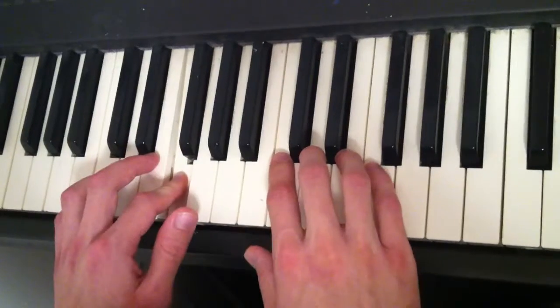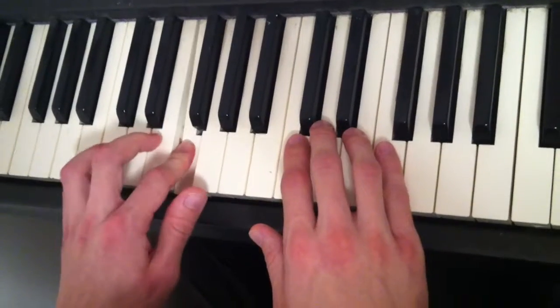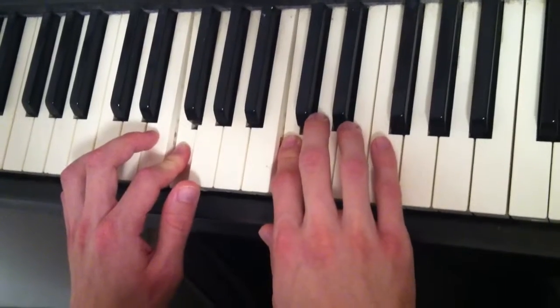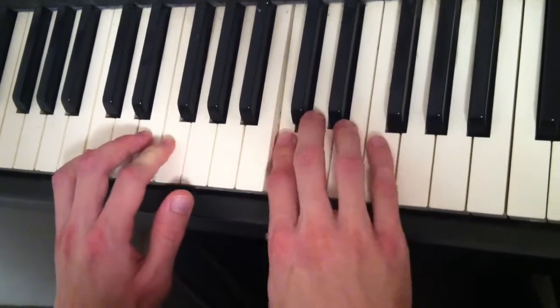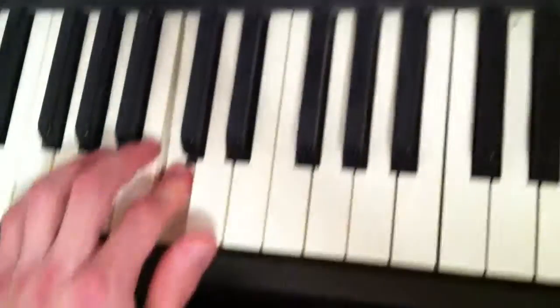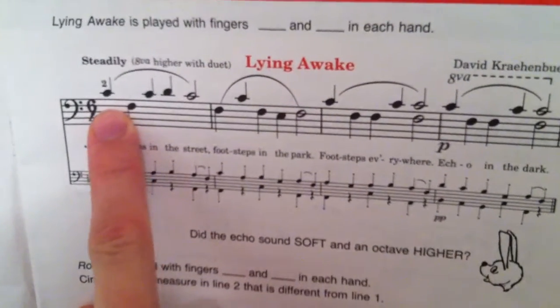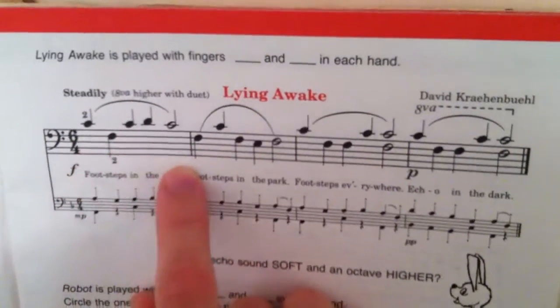The next piece I am going to play is called 'Lying Awake.' Footsteps in the street, footsteps in the park, footsteps everywhere, each one in the dark. Footsteps.